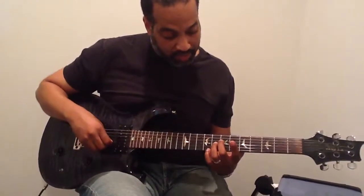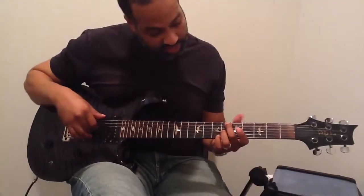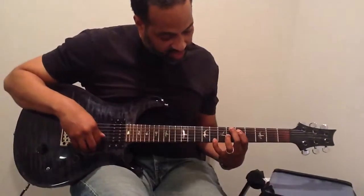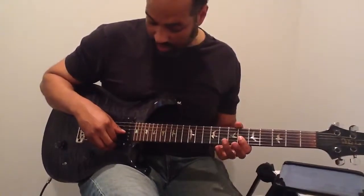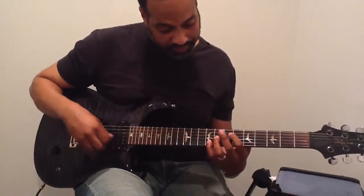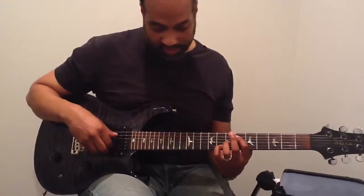Now I'm into my Bbm7, and I'm doing the sixth fret on the third string and the sixth string. Then I'm going to play that note on the eighth fret of the first string, and then I'm going to bar the first and third string — that's what I'm picking.